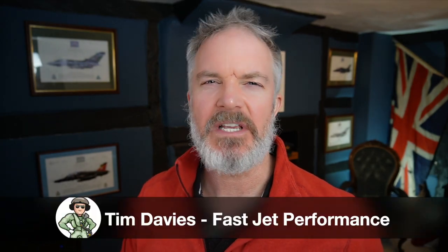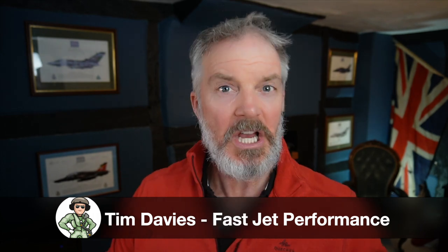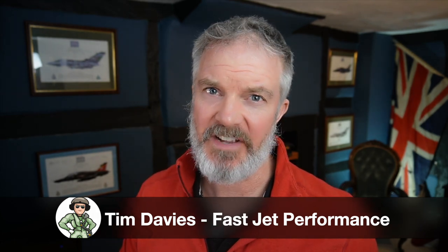Welcome back to Fast Jet Performance. My name is Tim Davies and today we're back in the attack shack dropping truth bombs on your personal battlefield, helping you to win the wars you are fighting. There is an SU-27 pilot out in Russia who needs my truth bombs, because unfortunately they've gone and made a bit of an error and slid themselves into an MQ-9 American drone over the Black Sea. I'm going to use that little model here to show you why it was just a massive schoolboy error.